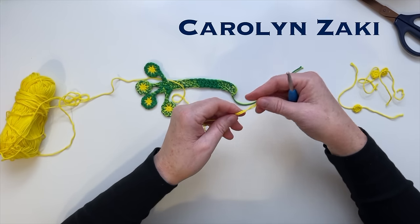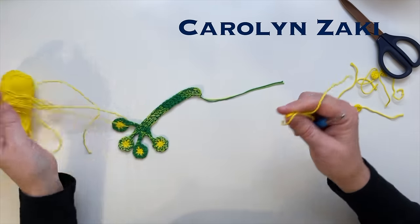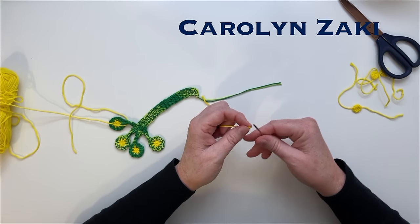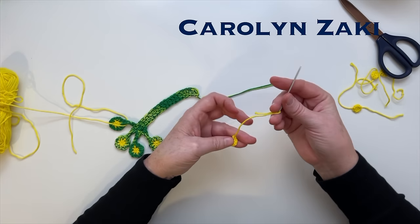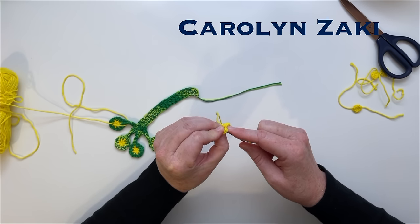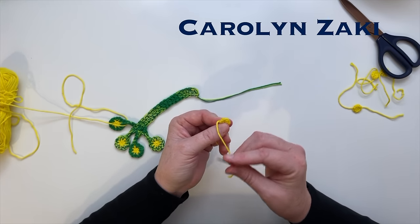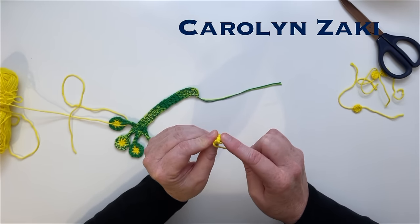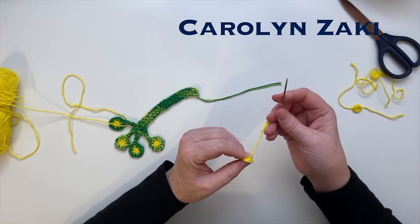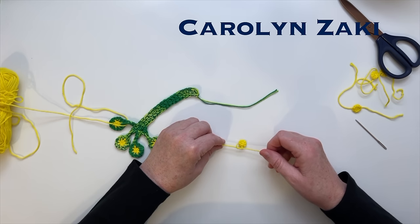Then we'll snip off the thread and sew in the last loop. Pull the thread out from the ball side. You can see there's a gap that we're going to need to close. Put your thread onto a needle and sew into the first single crochet - put the needle through the front and back loops of that first single crochet. Then thread into the back of the last stitch, and there's also a little loop just below it. Pull that through and tie it off with a regular knot - tie it once and then again.